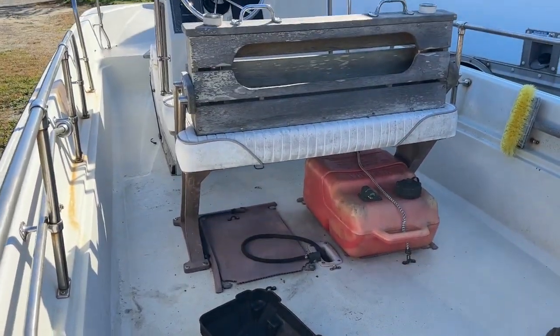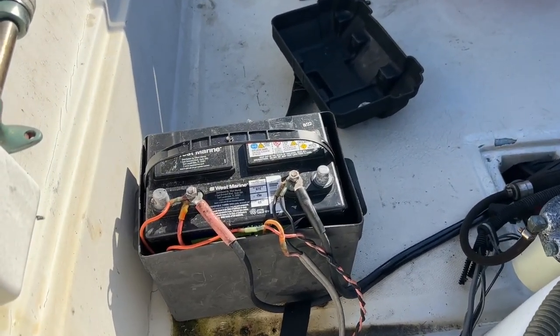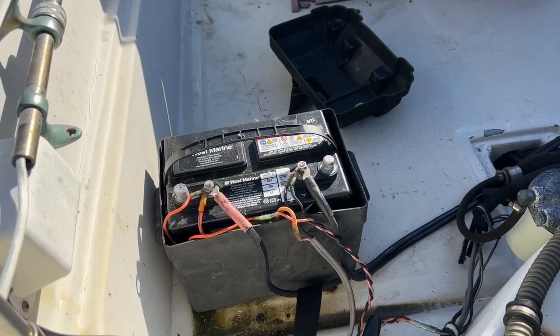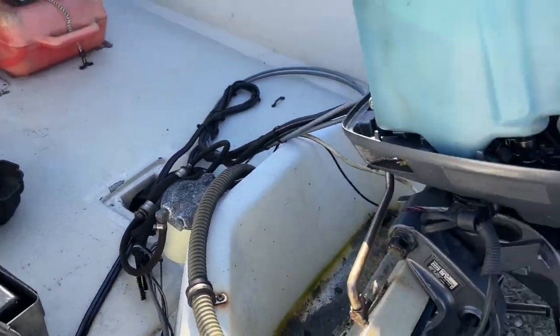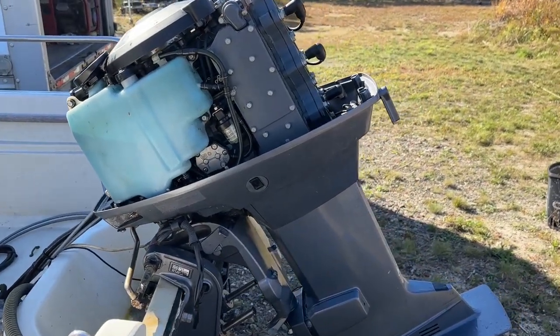That'll be that — the boat will be winterized. We'll move on to preparing to shrink wrap. The battery is coming out and will be put on the ground for the owner to pick up. That's a wrap on the service and winterizing of the two-stroke outboard. We'll shrink wrap next.